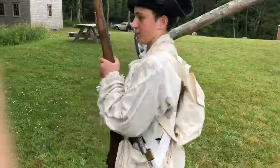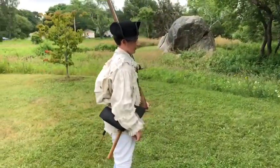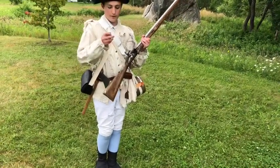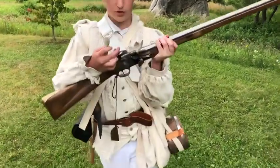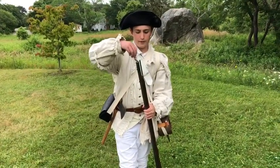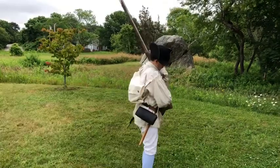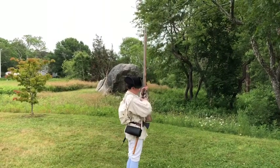Now I'll fire the musket. The command sequence starts at the shoulder: 'prime and load' — you turn the musket, come down, open the pan, pull out a paper cartridge, bite out the top, pour some gunpowder in, close the pan, cast it about, pour the rest of the powder down the barrel. When you're done you go to the shoulder. Then the command 'poise firelock' — you go like this. 'Make ready' — you cock the musket back. Then 'present,' and the command 'fire' — you pull the trigger and it goes boom.